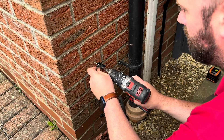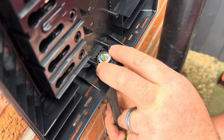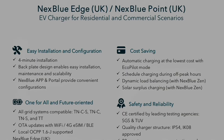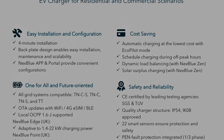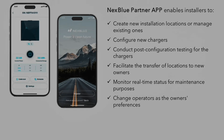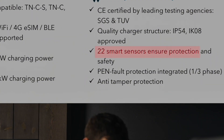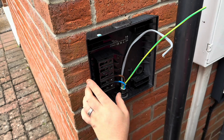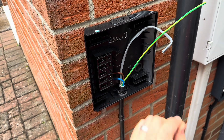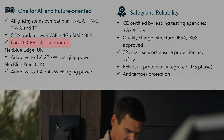Whilst I get the cable installed for the NextBlue Edge, let me take you through some of the features. NextBlue have really done their research when it comes to chargers — they looked at all the chargers currently on the market to analyse those aspects which really matter to the installer and end user, including design, accessories, hardware, and the setup process through the NextBlue application. The NextBlue has 22 smart sensors which ensure protection and safety, and has an integrated pen fault protection. The charger will keep itself up to date with over-the-air updates via Wi-Fi, 4G, or BLE. And for more commercial installations, the NextBlue Edge comes with local OCPP support.